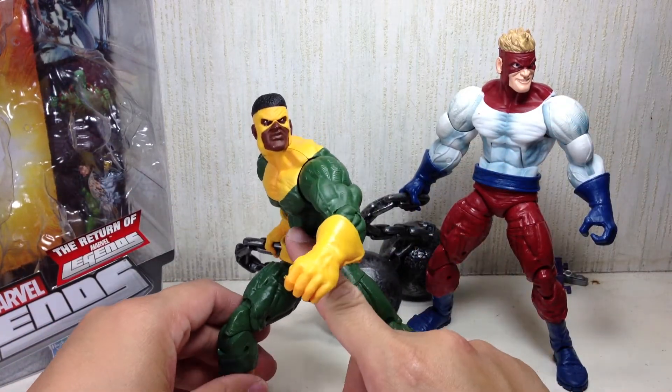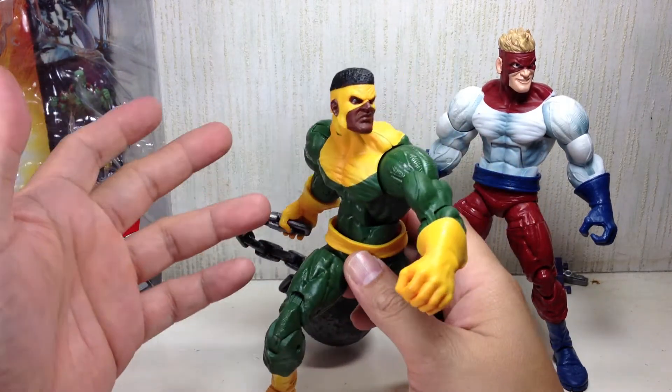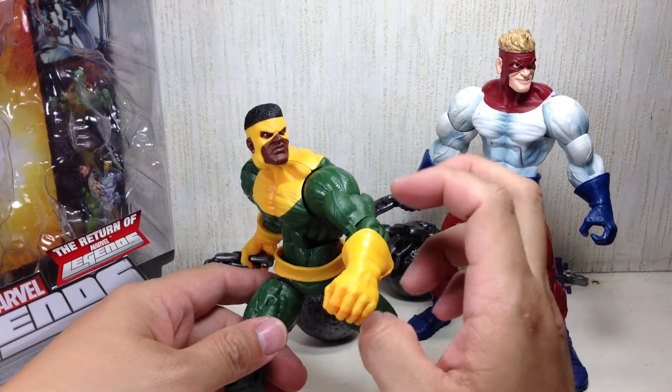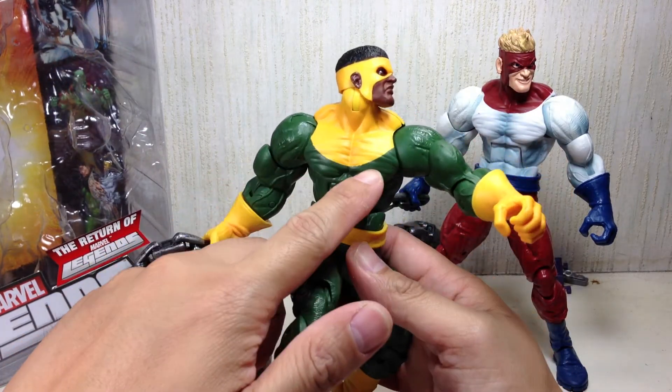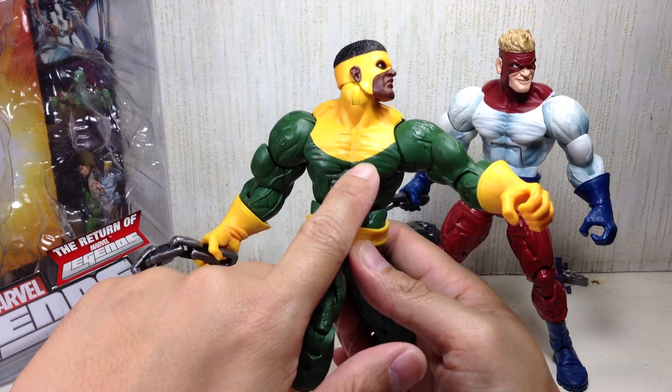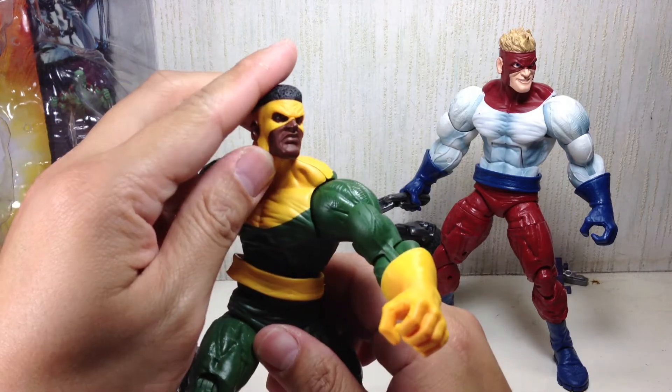Paint apps: this guy has better paint apps mainly because he doesn't use any white paint. Hasbro has been having trouble with white paint apps for their figures, but this one looks pretty cool. There are a little bit of issues here and there, but other than that, very nice.